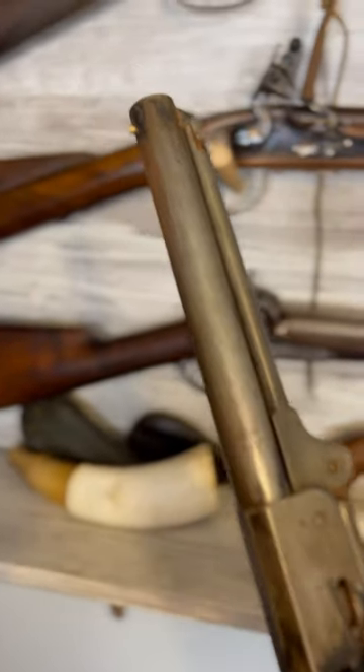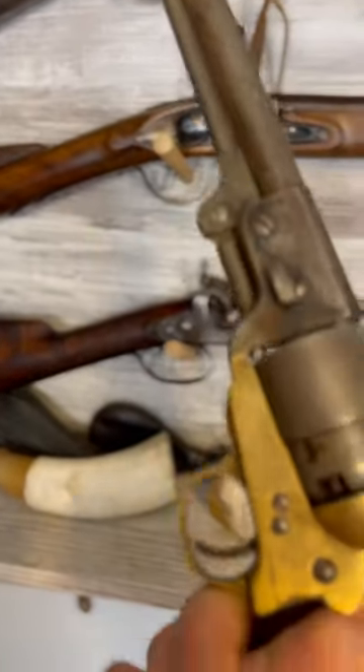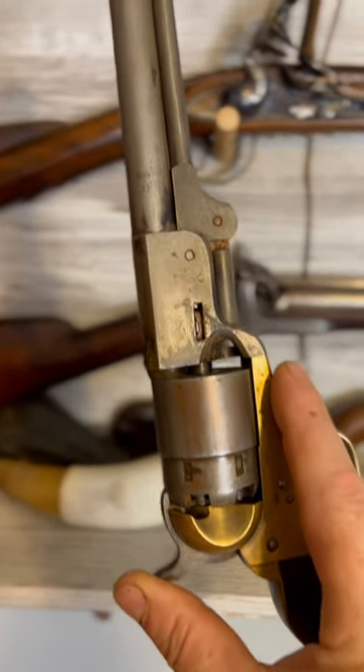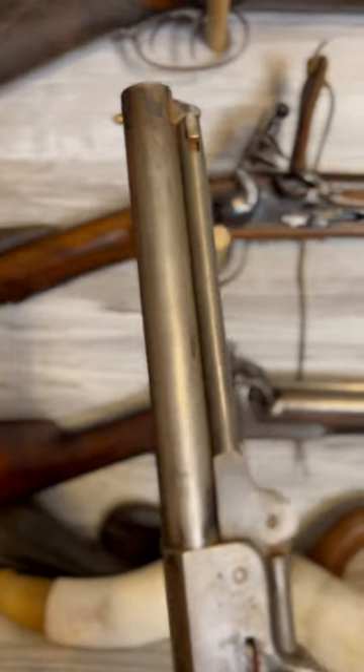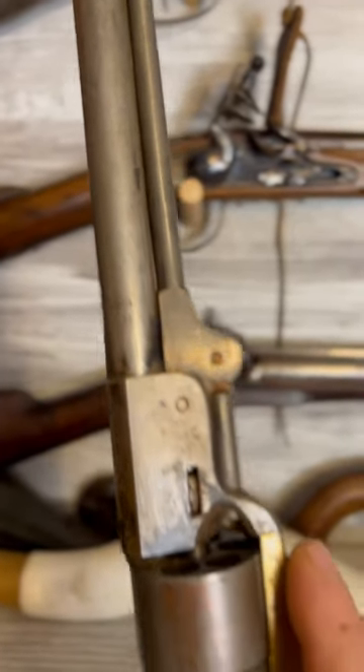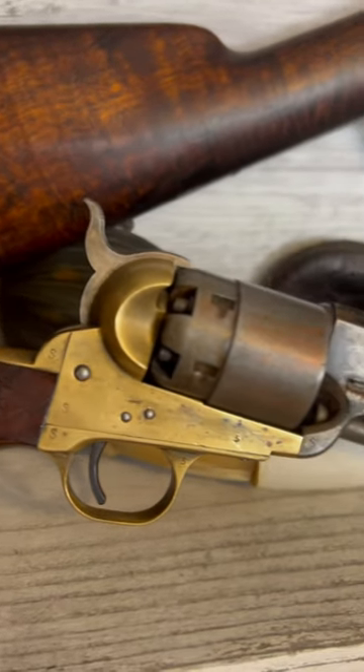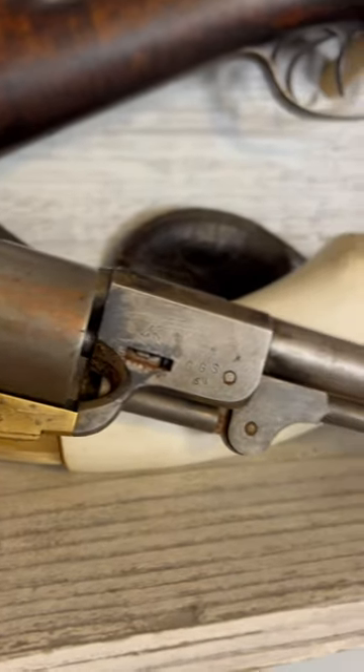I antiqued this copy of a Griswold and Gunnison that was manufactured in the 70s. The Griswold and Gunnison was a copy of the 1851 Navy, simplified for production. The Confederacy lacked the industrial strength of the North and had to make some shortcuts.